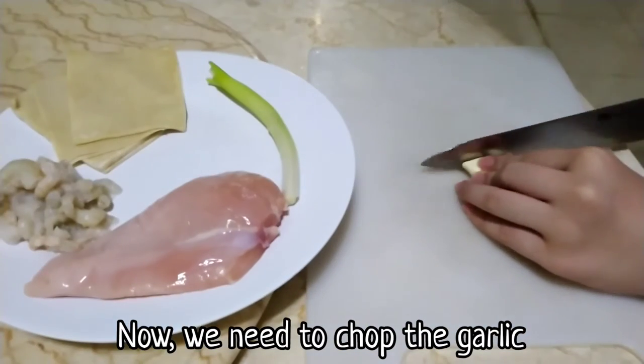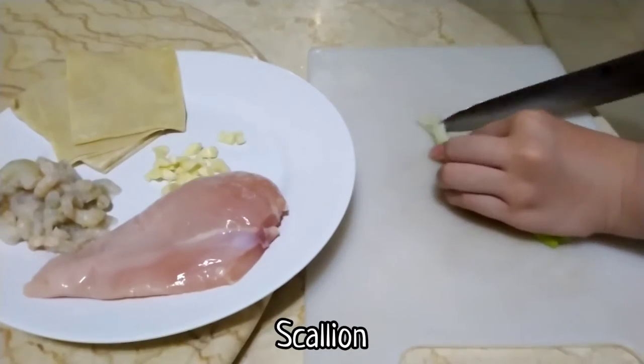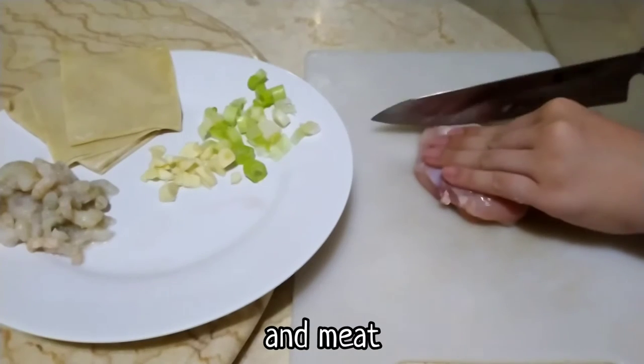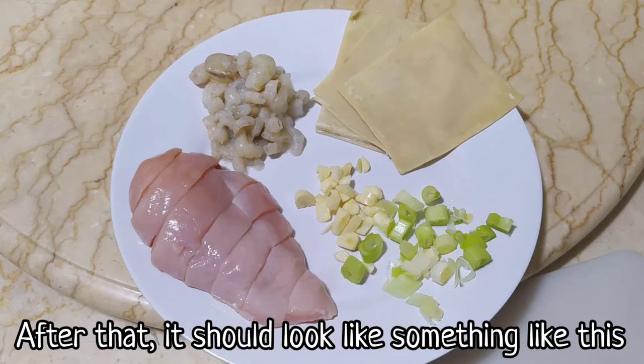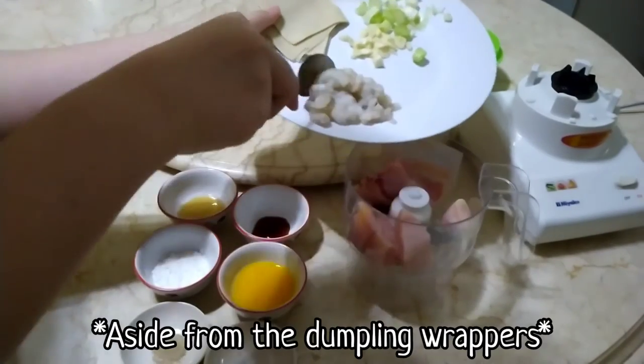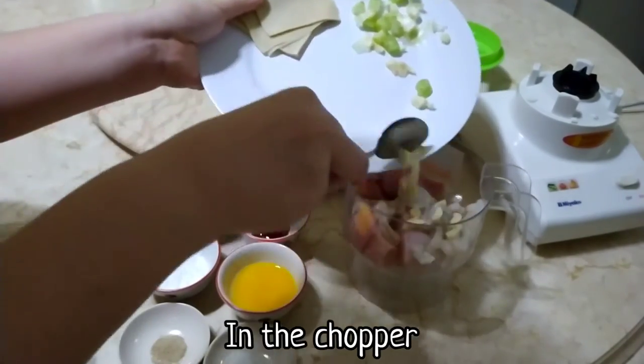Now we need to chop the garlic, scallion, and meat. After that, it should look something like this. The next step would be putting all the ingredients, aside from the dumpling wrappers, in the chopper.